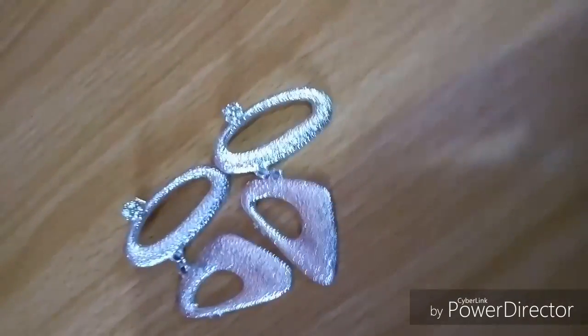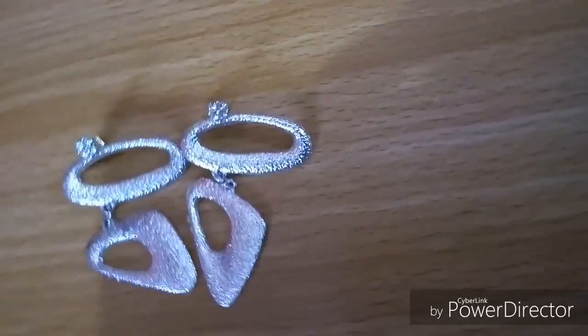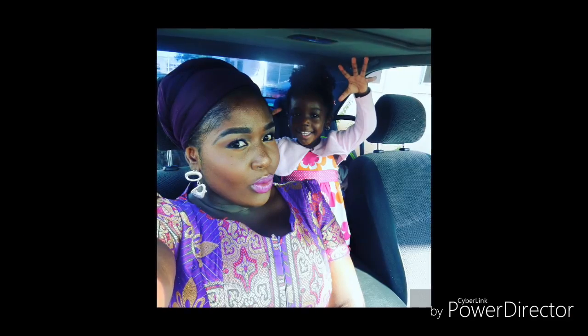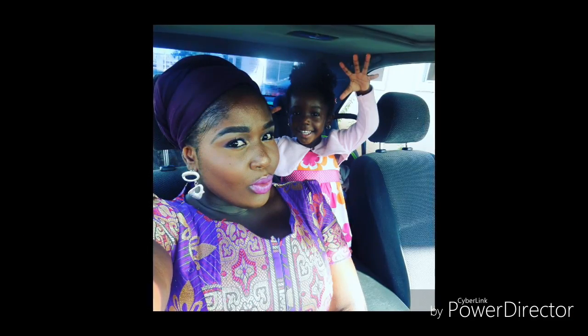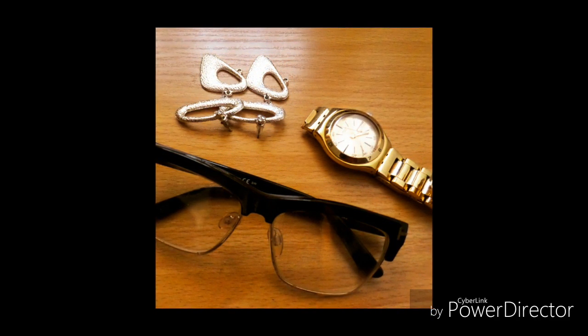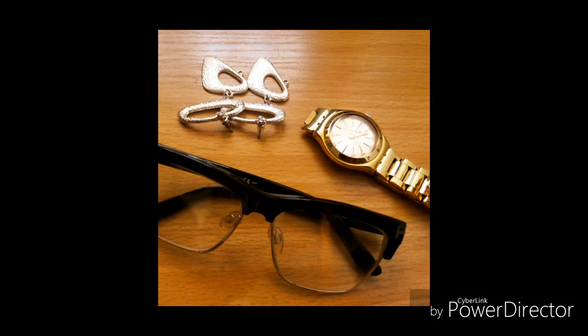They will really stand out and people will notice your earrings. Like in this picture, I wore them and they are really, really fine. I wore them to church and I was asked how I got them — so this is how I made it. If you've been wondering how I made this beautiful earring, that is it. Bye!